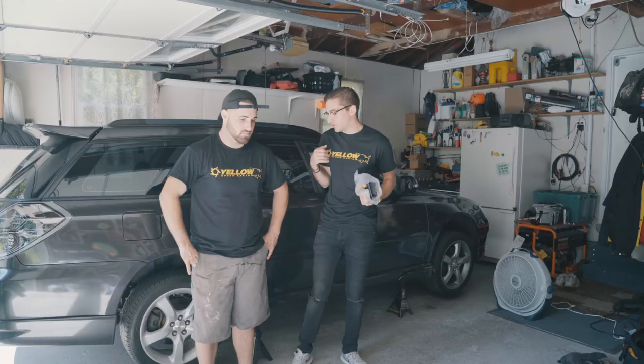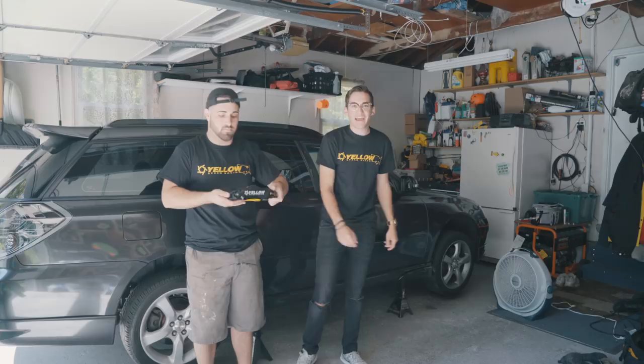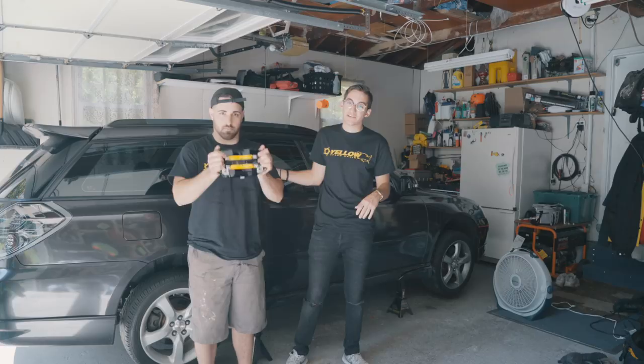It's one of the last steps we have on the build before we get the bags and wheels put on the car, and it is a big brake kit. A lot of you guys are probably saying, hey, big brake kits, where do you need those on a stance car? They look good and they're effective. We hit up Yellow Speed Racing USA and they helped us get a big brake kit for the Legacy wagon.